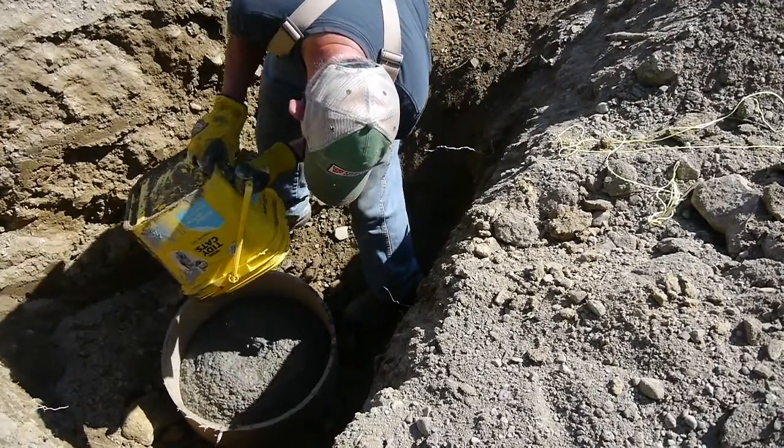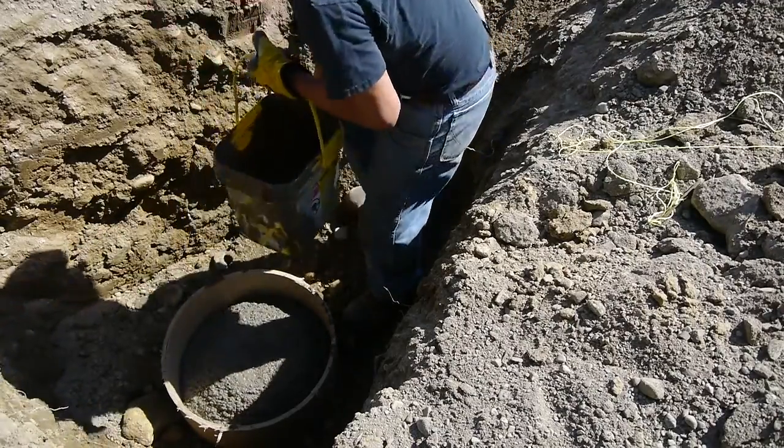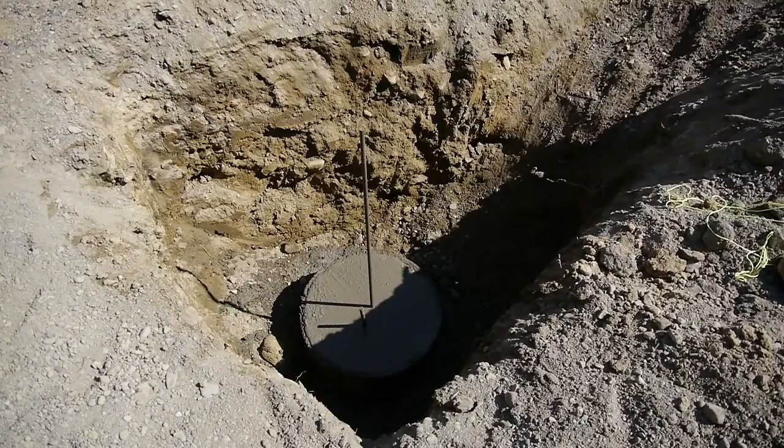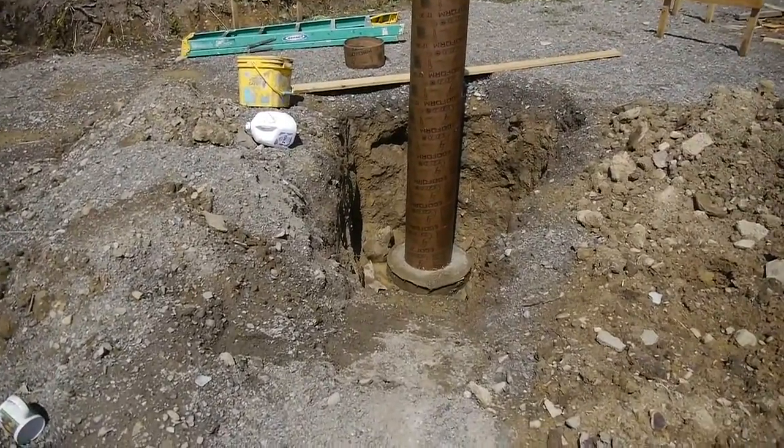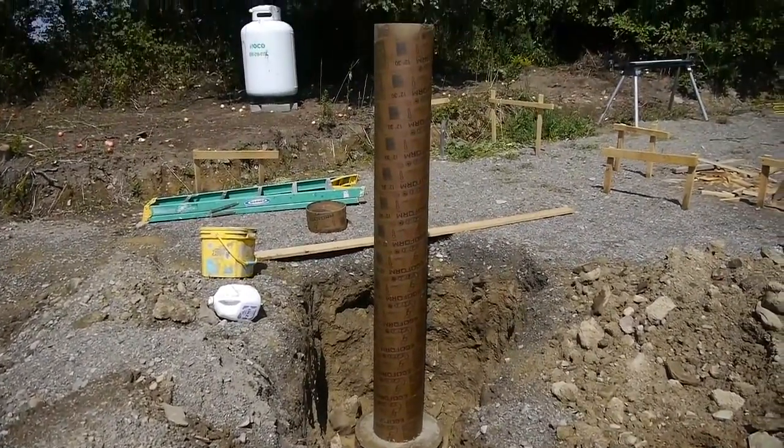I stuck a couple short pieces of half-inch rebar down in the concrete, and there you can see the four-foot-long piece that's sticking vertically out of the footer. I took the sonotube and placed it down over that rebar.